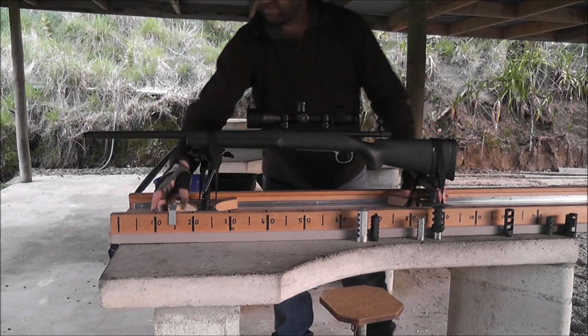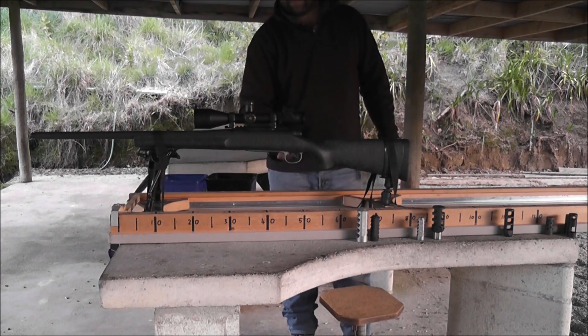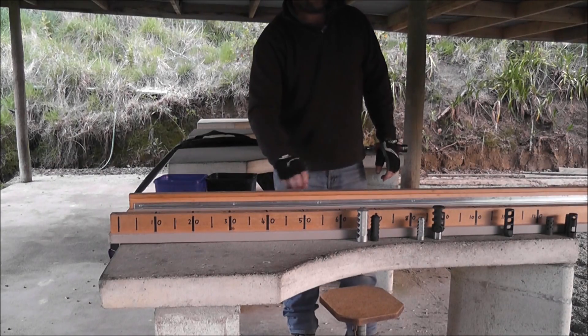Then we'll do one without a brake, just to show you what the brakes actually do. It's way back there.